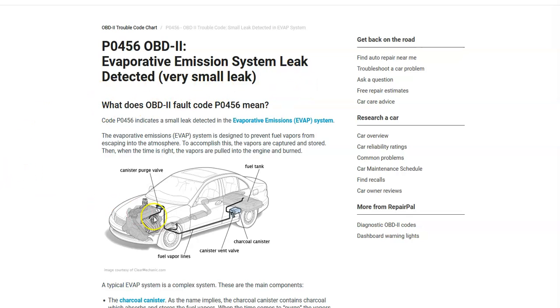The EVAP system was created to contain the gas vapors in the gas tank and send them back into the engine to get burnt off. The onboard computer is seeing that this system has a leak in it. The main parts of this system are the purge valve, the charcoal canister, the lines going between everything, and also the gas cap.